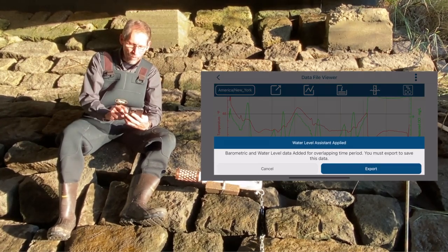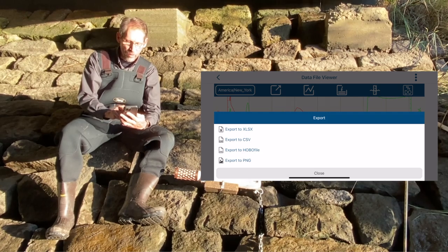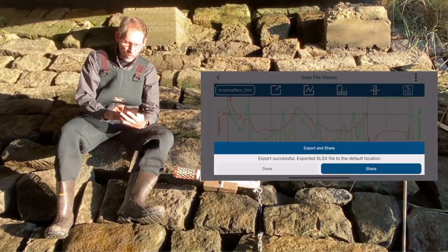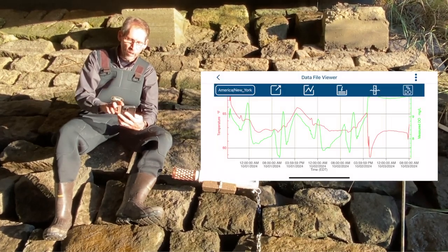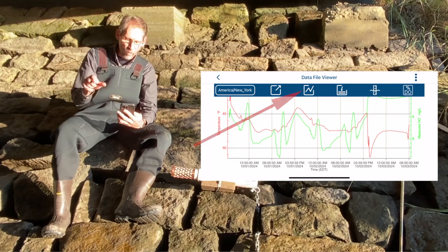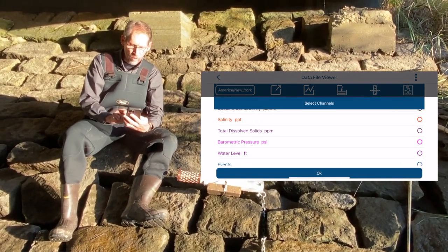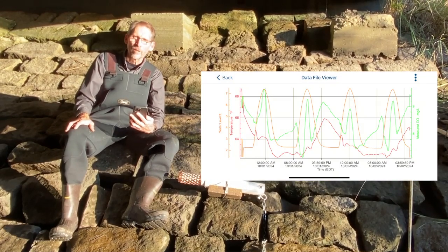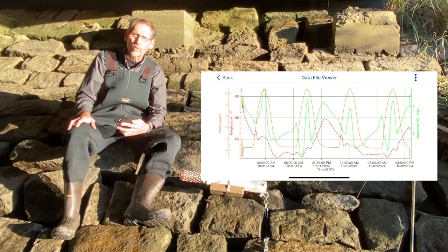Now here's where I actually save the file with the water level data. I have the option to export it, so I tap on that and save it as an xlsx file — and it's been successful. I could share it at this point, but I'm going to skip ahead to look at the graph. To view the water level data on my Hobo Connect app, I tap on the icon with the graph line, scroll down, and find the new water level series that's been added. I tap on that and now I can see my water level data. That's really all there is to offloading and processing the data. Thanks for watching.